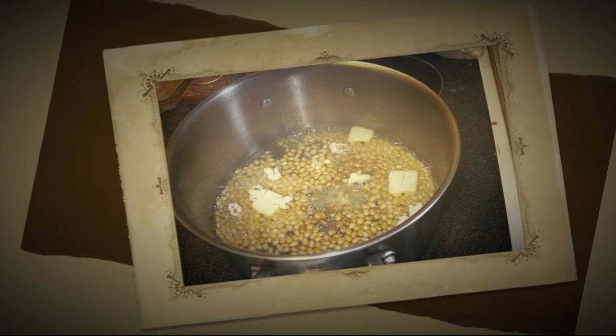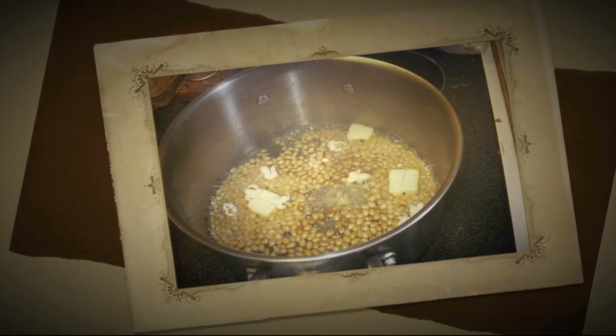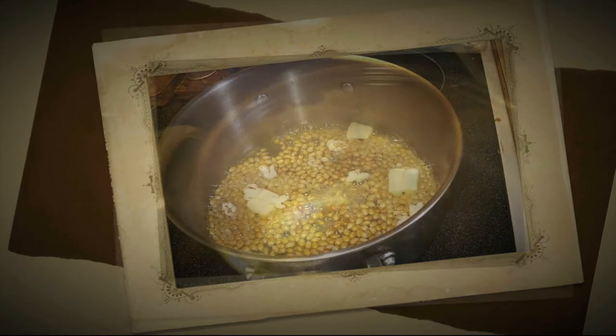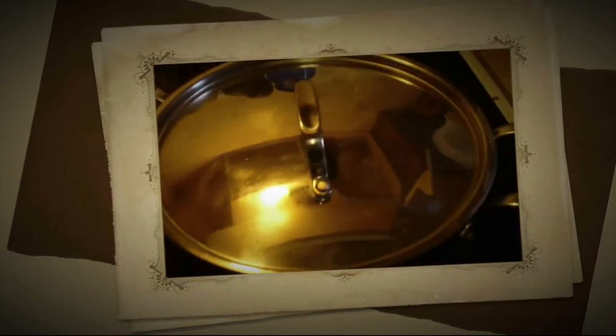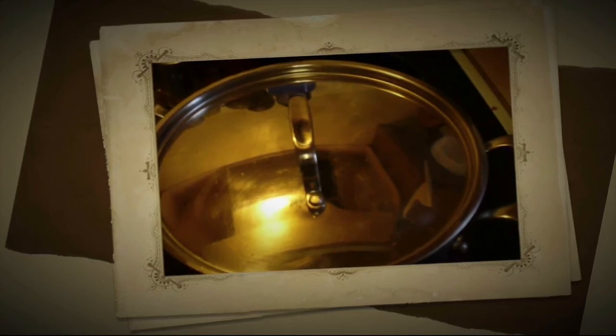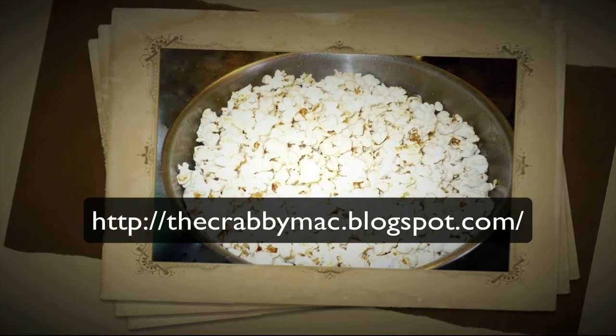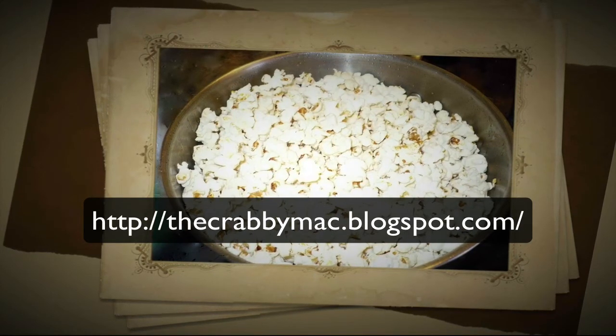Once you've got all the butter in the pan, quickly cover the pan and start shaking. You want to shake it vigorously all the way through the cooking process until you hear the number of kernels popping drop down to where there are just only a few popping. Once that happens, go ahead and pull the pan off the heat. You're pretty much done.